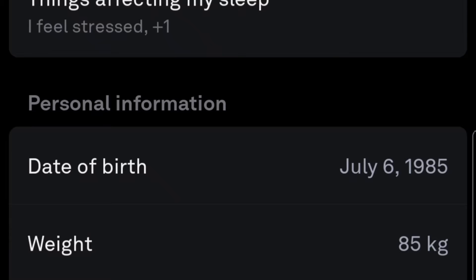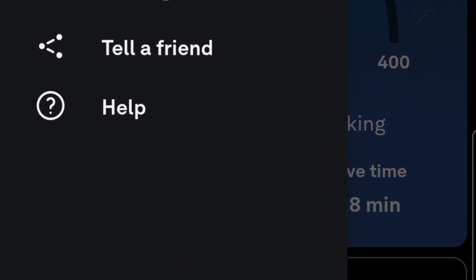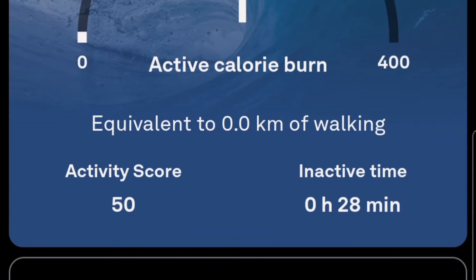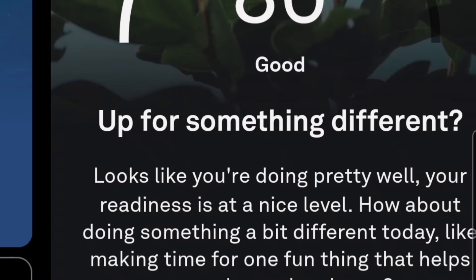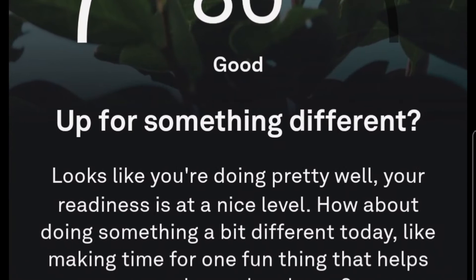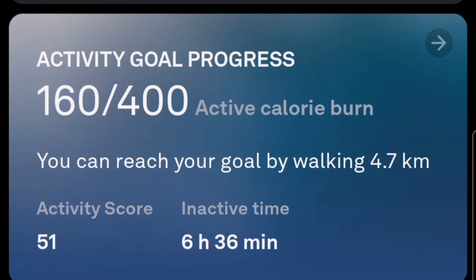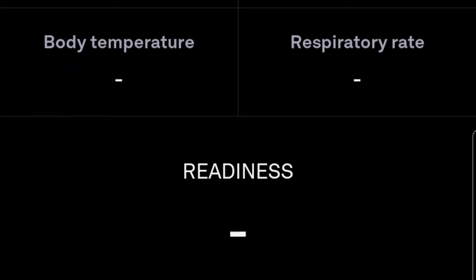The battery life is very good — it works for over a week. You just enter your details into the system: your weight, age, and date of birth. Then it shows you calories burned during the day, your sleep cycle effectiveness, inactive hours, and active time.